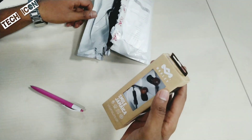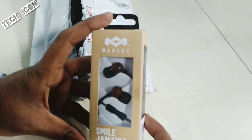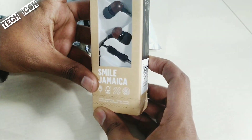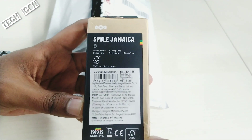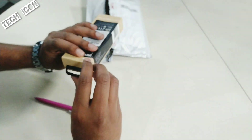I'm going to unbox these Miley Jamiqa earphones today. I have a lot from Amazon. I have a lot of box quality in the back. I have a lot of specific questions and details, and there is also an MRP here. Let me try to open this.